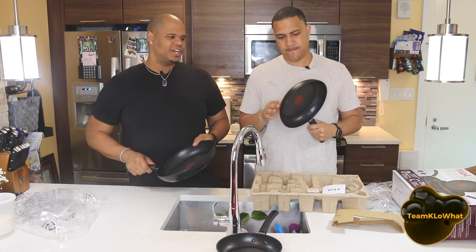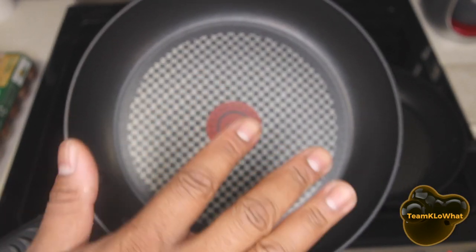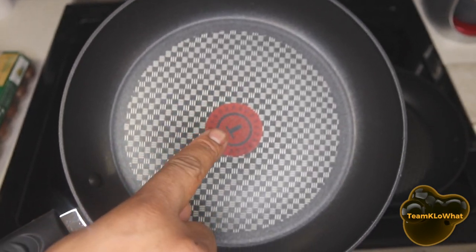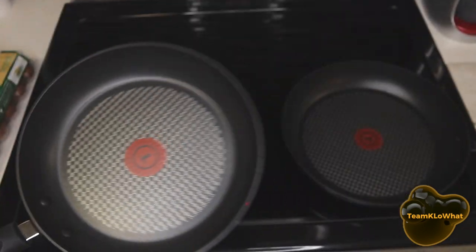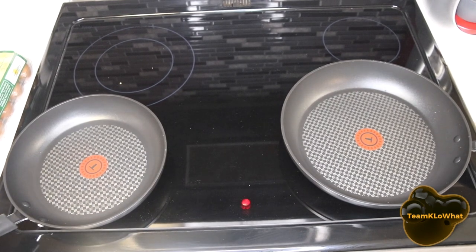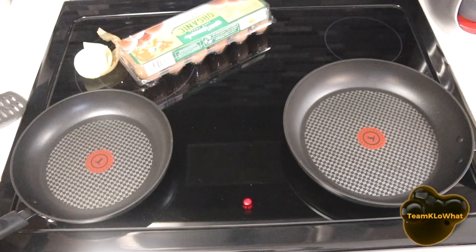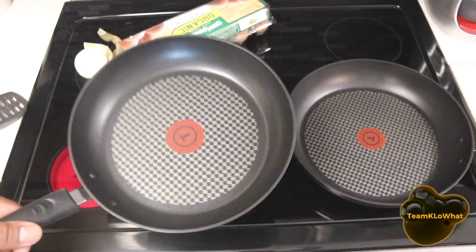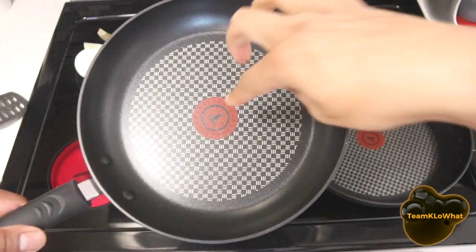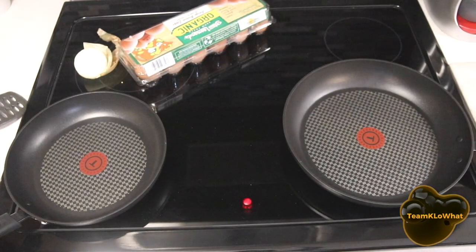We have a few items we're gonna put to the test to see how well these pans cook. As you can tell, we slightly washed them up. These lines are supposed to disappear — when they disappear, they'll be ready to start cooking. We're gonna put that to the test without any oil or butter. It's been a few minutes and we're waiting for the lines to disappear — it's starting to get a little darker, which is what we want.